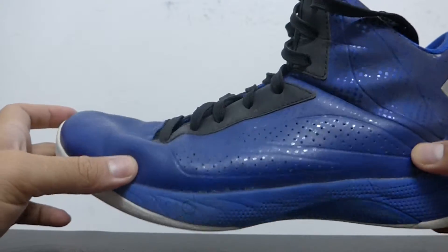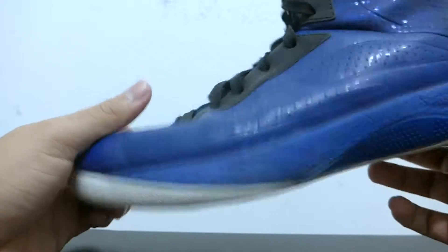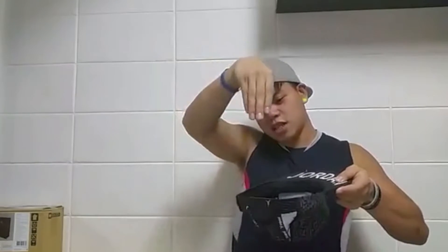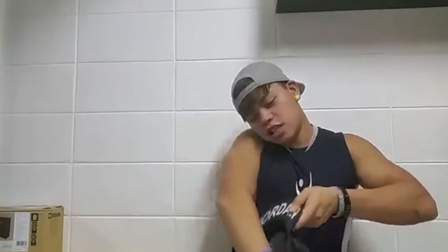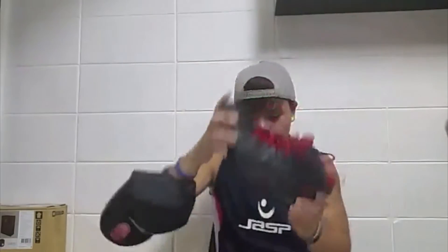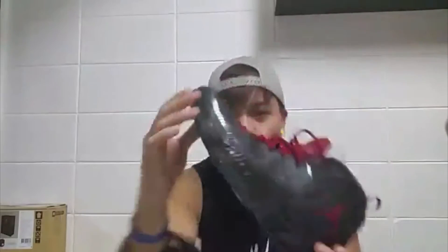The support on the shoe is great overall. On my first few wears it was really good — it was one of my favorite shoes to play in and my go-to shoe for quite a while. The next shoe we're going to talk about is the Jordan 22. Please like and subscribe, and see you guys in the next video. Bye!